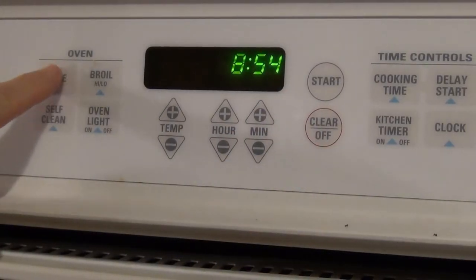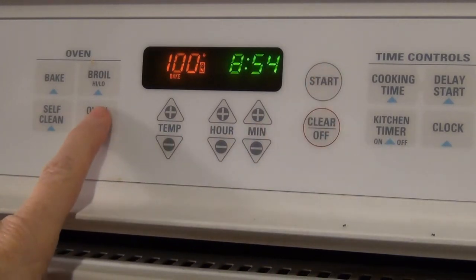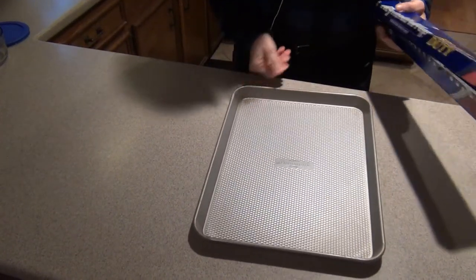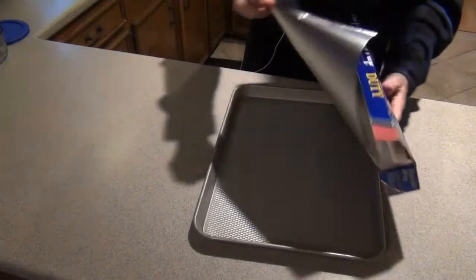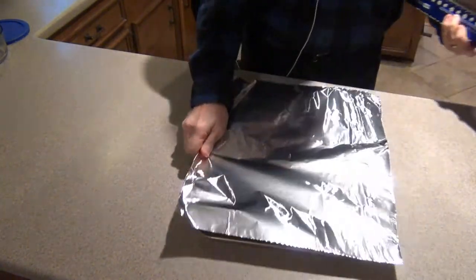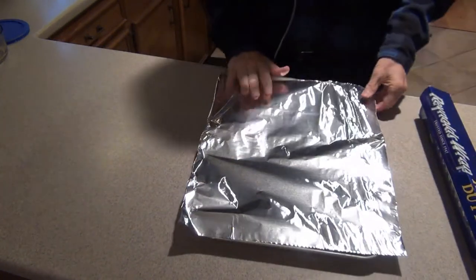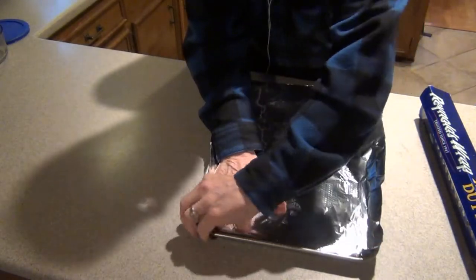I start every baking session by preheating my oven to 350 degrees Fahrenheit, which is about 177 degrees centigrade. Then I prepare the baking sheet by lining it with aluminum foil. Over many batches I found it is always better to use a bit too much foil and overlap all the edges of the pan, because if I use too little foil the butter I add later could get onto the pan and make it so I have to wash the pan.